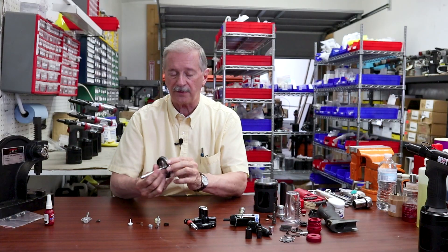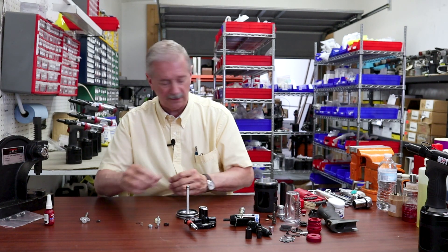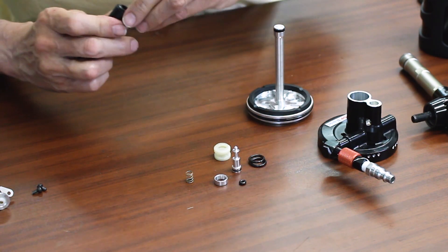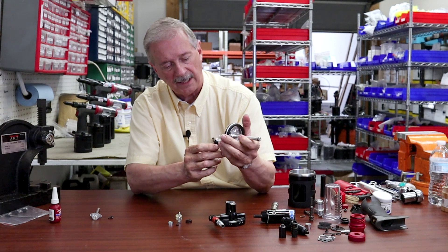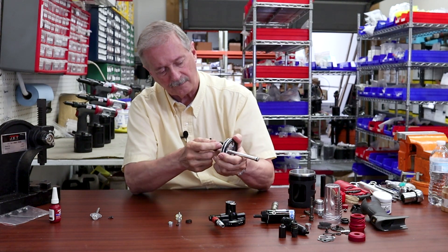The first thing we'll start with is the exhaust valve. For that, we need a fixture, a little retainer clip, and the spring. We insert that — it'll go in this way. There.